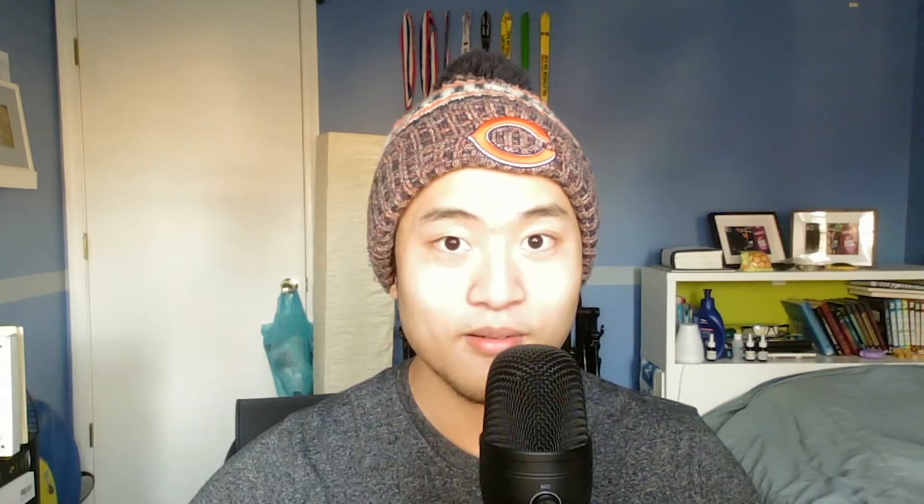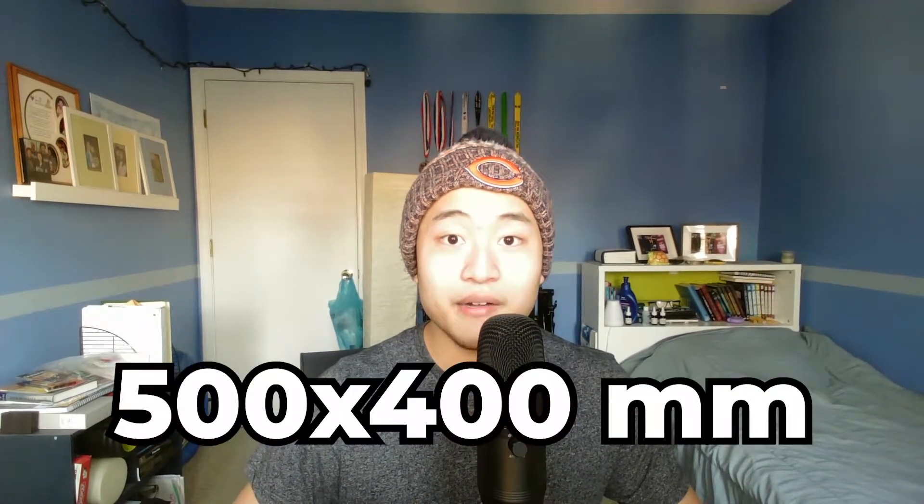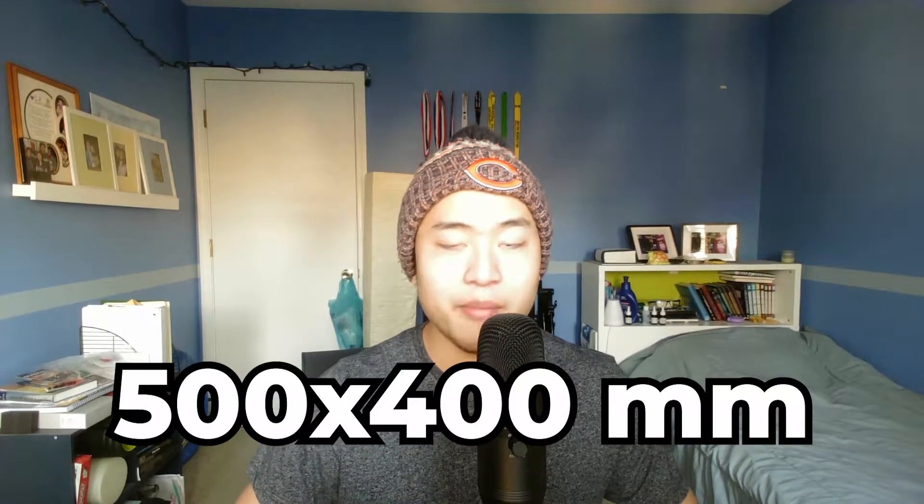So this mousepad costs a whopping $120. You can buy it off of their website and Lethal Gaming Gear, and they sent the Skypad out to me, so thank you, Lethal. I'm not sure if any other vendors sell this. You can only get it in their 500 by 400 millimeter dimension.